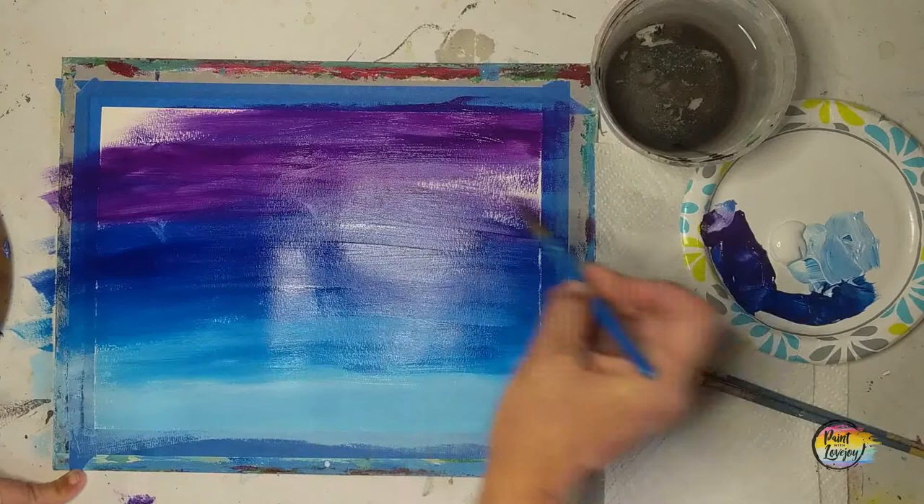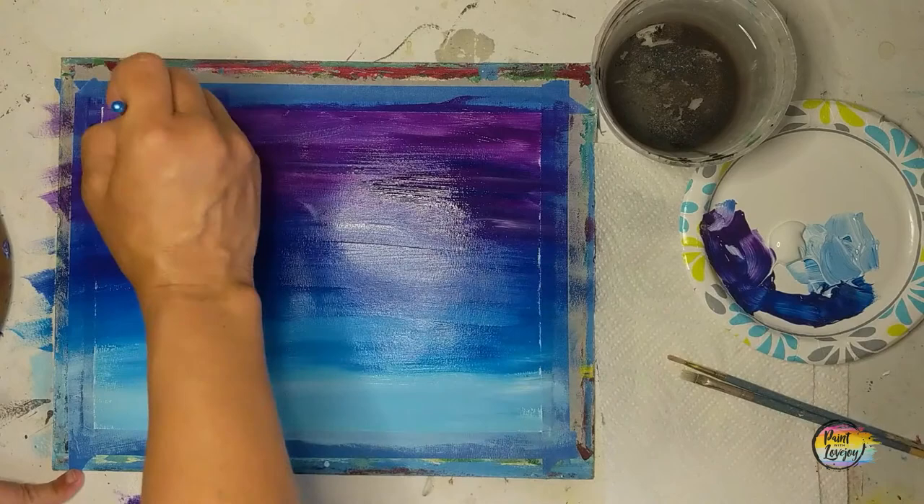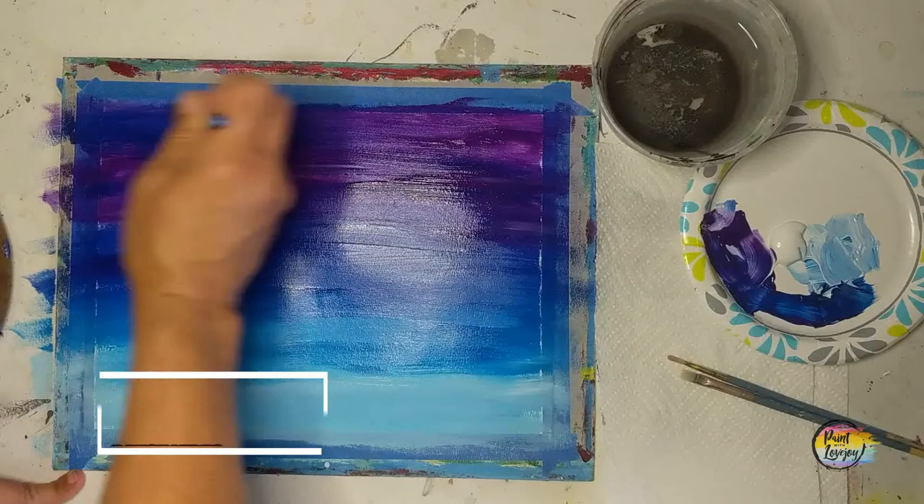Now if you happen to be on a stretched canvas, I do recommend carrying your color around the edges of the canvas while you have that paint on your brush — it just makes it look nice having the color wrap around the edge. If you forget, you can always paint your edges later in a solid color. Now that we have the background done, this is a good spot to pause and take a progress photo.